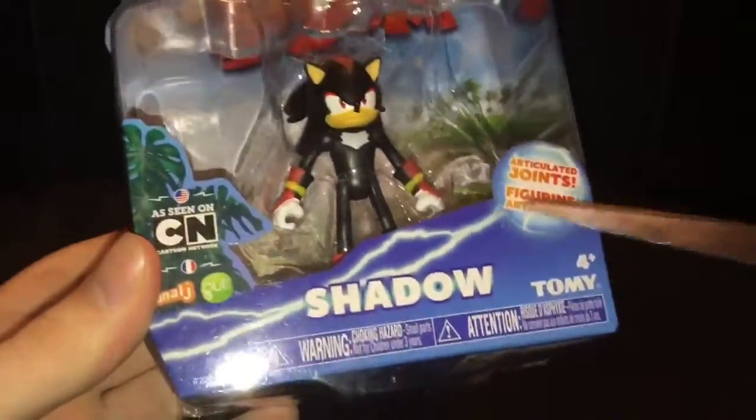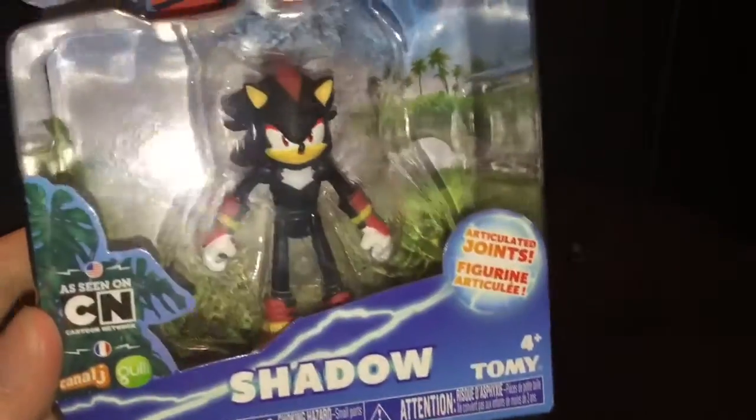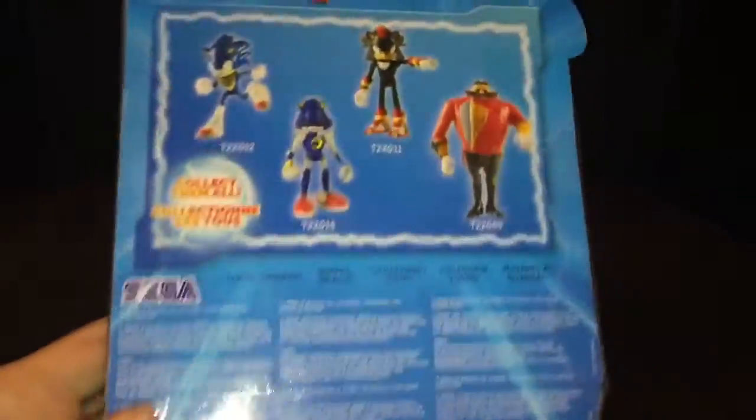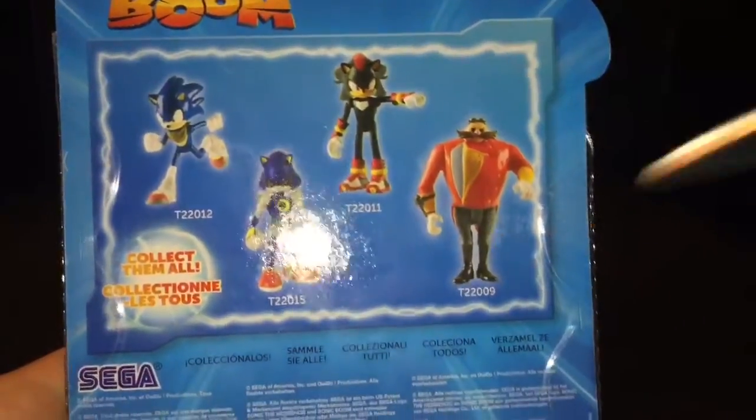Shadow the Hedgehog. Articulate joints in his head, arms and legs. They have ball-jointed arms, which the Metal Sonic didn't have, which kind of disappointed me. So let's take a look at the box. Other figures in the set are Sonic Running, Metal Sonic, Shadow, and Eggman.